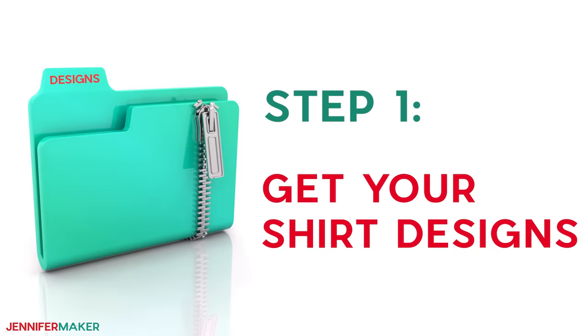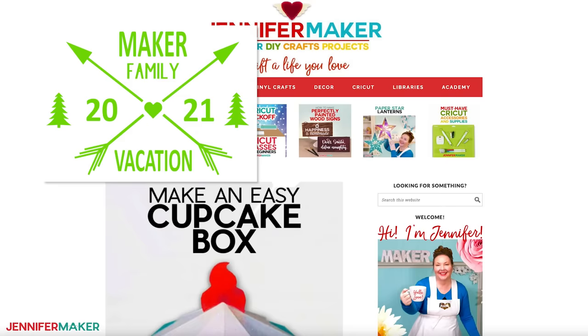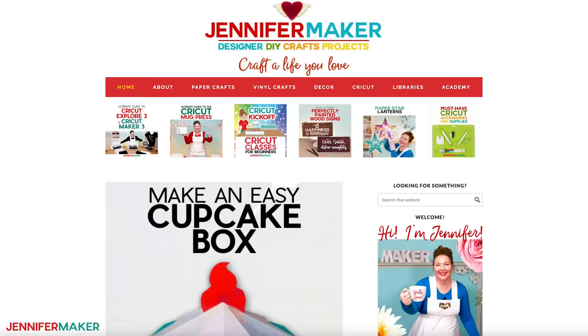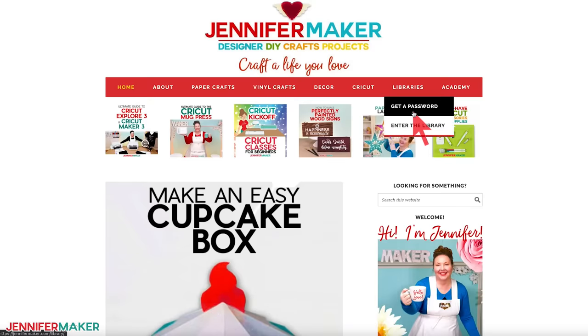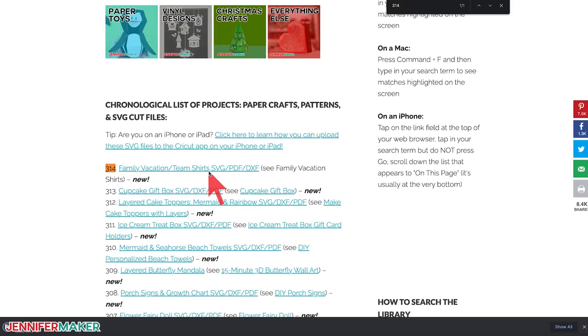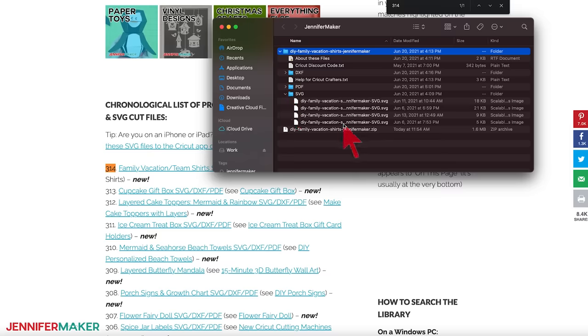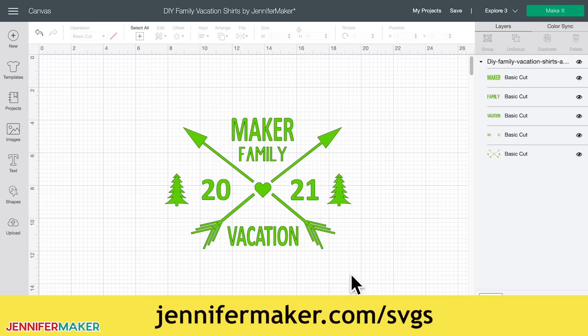Step one: get your shirt designs. Find or make a design for your t-shirts. If you'd like to use my shirt designs, you'll find them in my free resource library. I have three free designs to choose from: adventure vacation, beach vacation, and a team shirt design. You can download them from my blog at jennifermaker.com/314. Go to the red bar at the top, look for Libraries, then either click 'Get a Password' or 'Enter the Library.' Search the page for design 314, then click to download an SVG cut file for Cricut or another cutting machine, as well as a printable PDF for cutting by hand. If you're unsure how to unzip and upload SVG files, please watch my SVGs Made Simple training series at jennifermaker.com/SVGS.